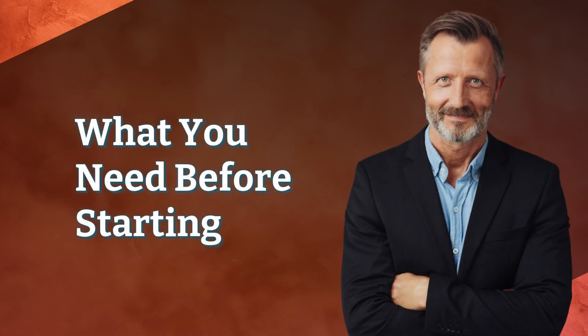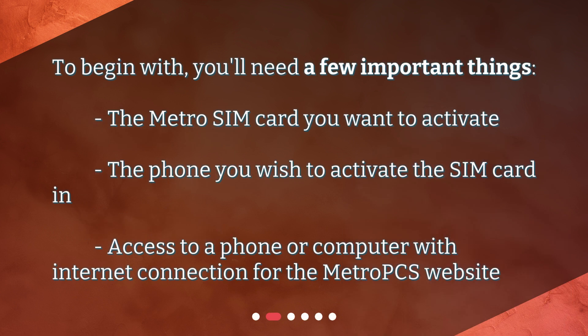What you need before starting: To begin with, you'll need a few important things — the Metro SIM card you want to activate, the phone you wish to activate the SIM card in, and access to a phone or computer with internet connection for the MetroPCS website.